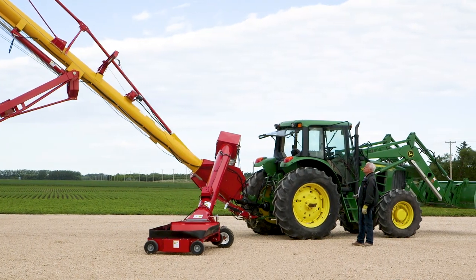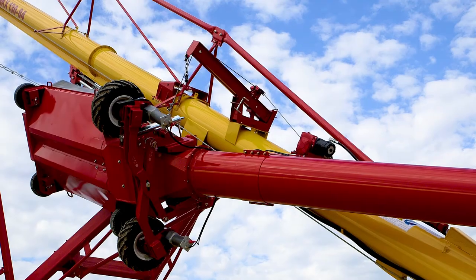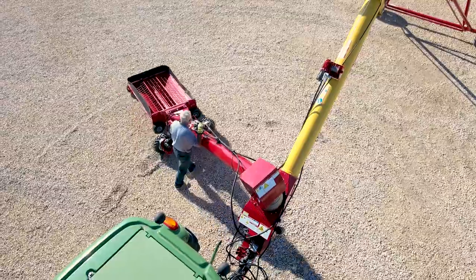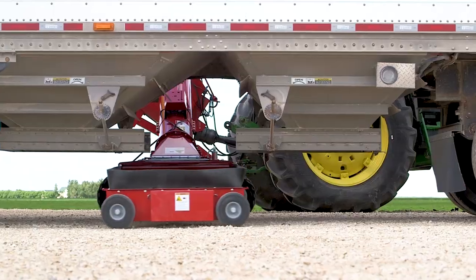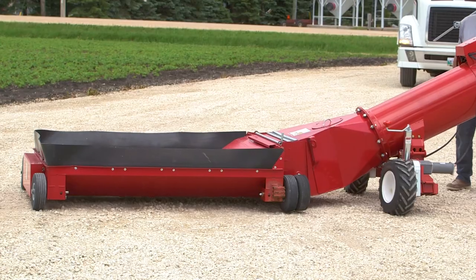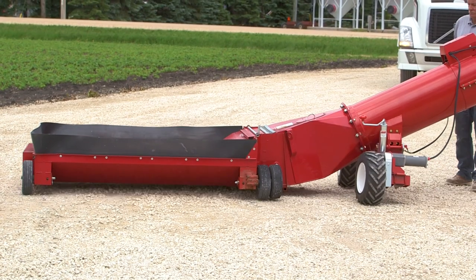Get the job done faster with Westfield's PowerSwing for the MKX series. Available in 12-volt remote electric or hydraulic drive, the PowerSwing features a two-wheel drive design with large lug tires and adjustable wheel traction scissor lift to help guide the PowerSwing over rough terrain with ease.